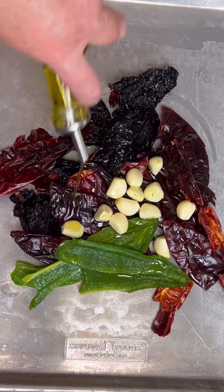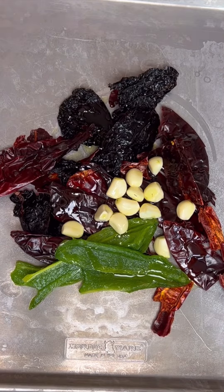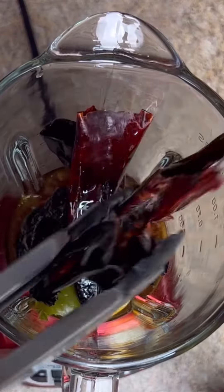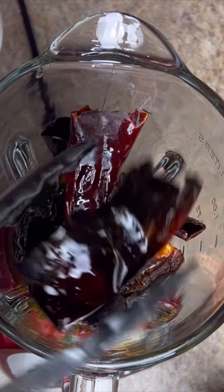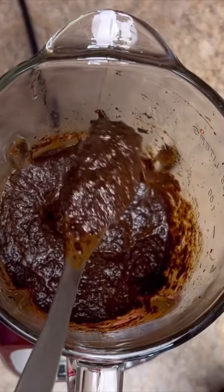Got the seeds out of the peppers, got 10 cloves of garlic, a little bit of oil — into the oven on 350 for 15 minutes. Now into your blender, a cup of beef stock and all your garlic and peppers that you roasted in the oven. Lid on and puree. It should look like this when you're done.